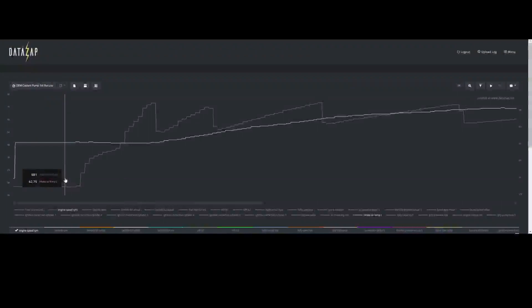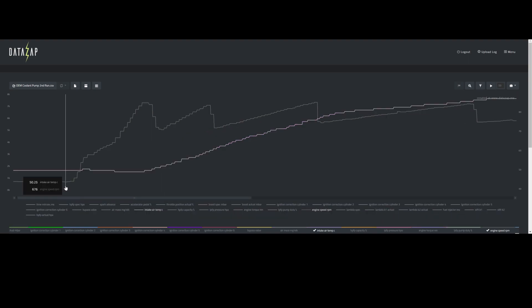Here's the log of the intake air temp for that first run using the OEM pump. We start at 42.75 degrees as our baseline, and as we climb through the revs all the way to the top of fourth, we end up hitting 81.75 degrees — an increase of 39 degrees Celsius throughout the entire quarter mile. To start off the second run, we see 50.25 degrees as our starting temperature, which is 7.5 degrees hotter than the beginning of the first quarter mile run. At the top of fourth, I'm seeing 86.25 degrees, which is an increase of 36 degrees.